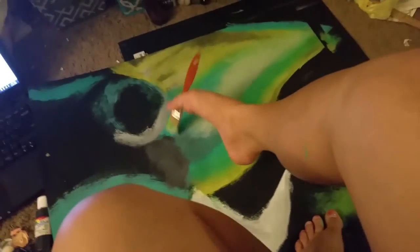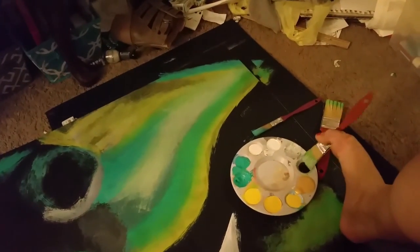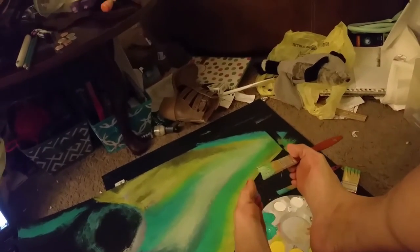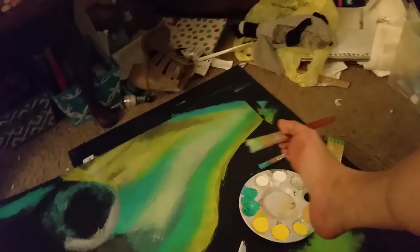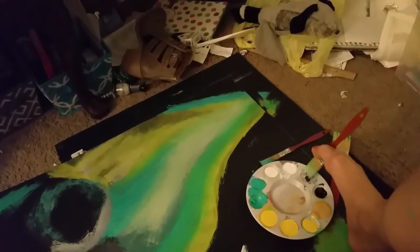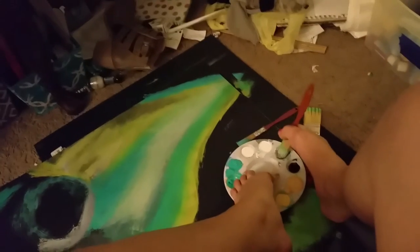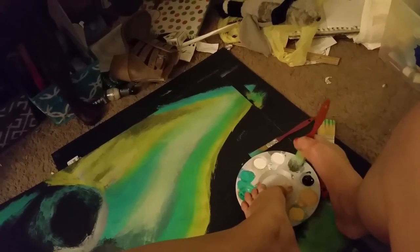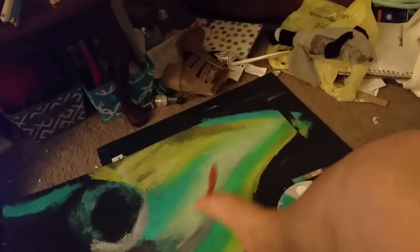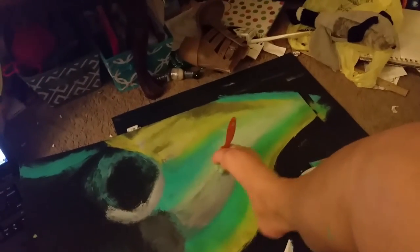Still not even showing what I'm doing. Get a little bit darker in there. It's a bad thing about painting with your feet and having animals at the same time — you get hairballs everywhere. Mix this up a little more because I want it a little darker. There we go, that's the color I want.